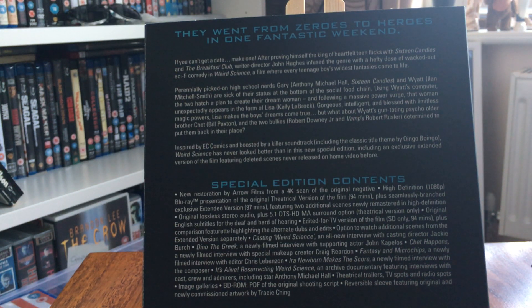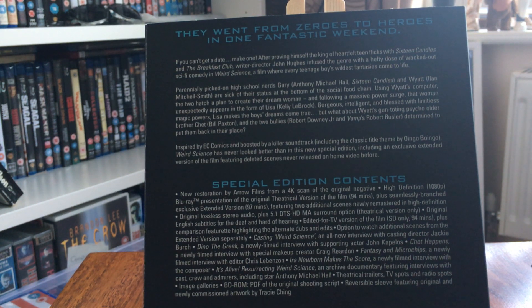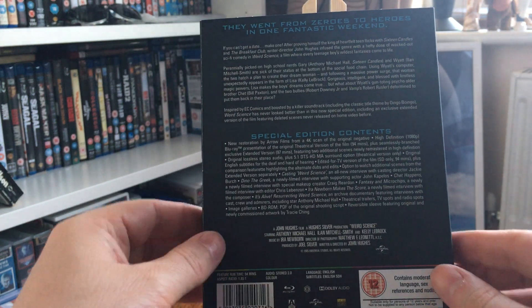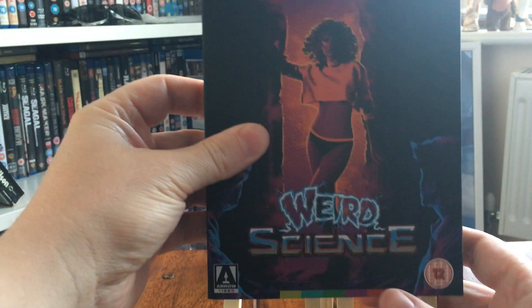So it's got a Blu-ray presentation of the original theatrical release, plus a seamlessly branching exclusive extended version featuring two additional scenes newly restored in high definition — so about three minutes of extras. Interesting to see what those are. It's a great mid-80s comedy and I love this film.